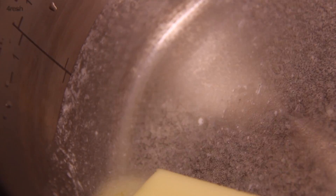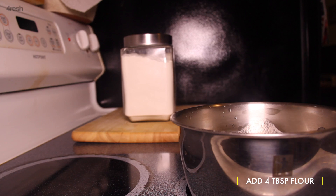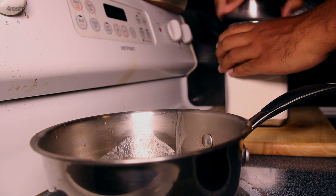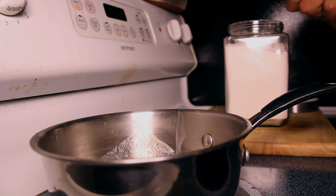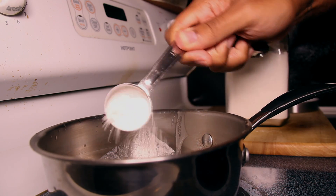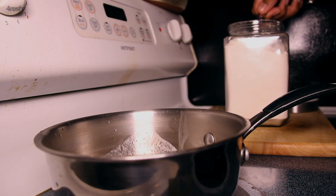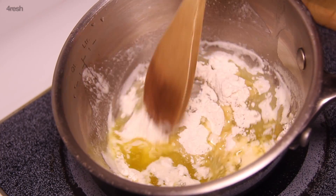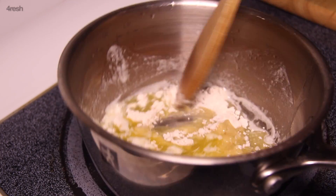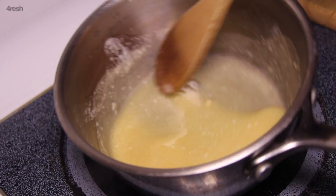Once your butter is melted down, we're going to create a roux by adding all-purpose flour in equal parts. Use a wooden spoon to mix the ingredients together, breaking up any clumps, and bring the roux to a low simmer to cook out the raw flour flavor.